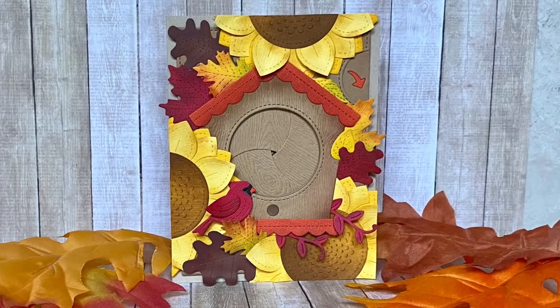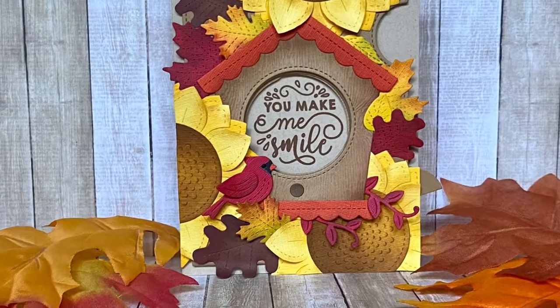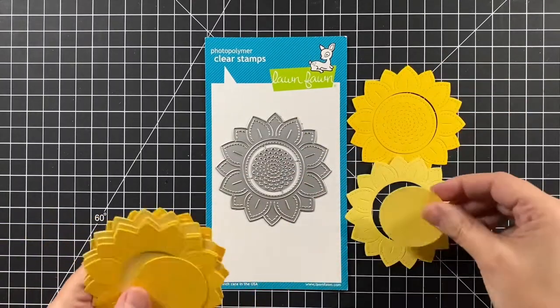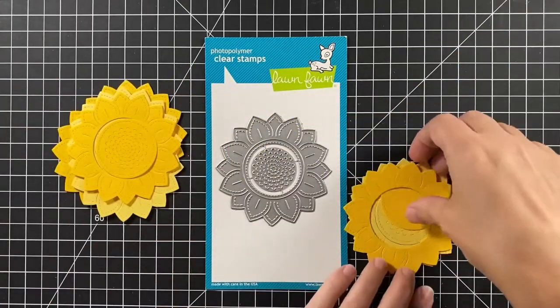Welcome to Bright Hope Creations. I'm Cara and today we're making a Magic Iris Fall Birdhouse. We're using the Magic Iris Sunflower Add-on and textured canvas yellows for the flowers.